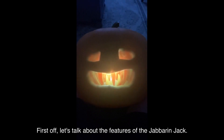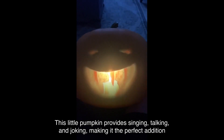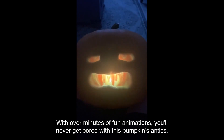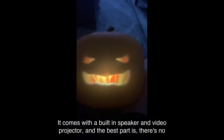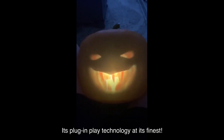The Jabberin' Jack provides singing, talking, and joking, making it the perfect addition to your Halloween festivities. With over several minutes of fun animations, you'll never get bored with this pumpkin's antics. It comes with a built-in speaker and video projector, and the best part is there's no setup required — it's plug-and-play technology at its finest.